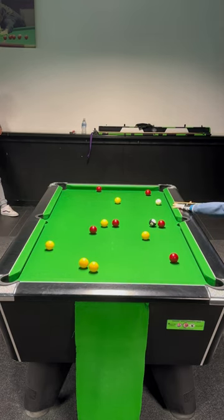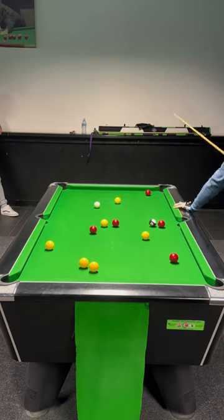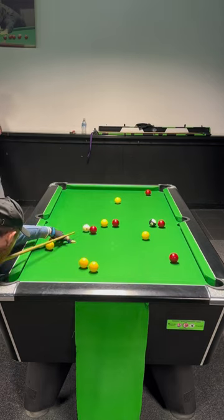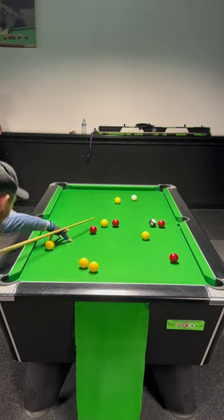I'm going to play red into top left next. Then I'm going to play red into top right. Just float down into an area to play the red into the bottom left.